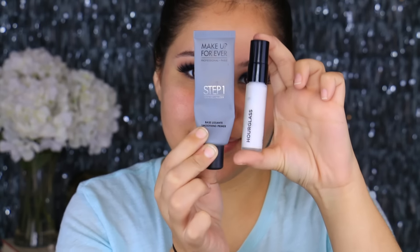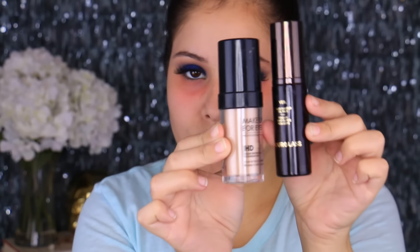Moving on to the skin, I'm first going to prime. I'm taking the Hourglass Mineral Veil Primer and applying it all over the skin — I've recently re-fallen in love with it. Then I'm taking the Makeup Forever Smoothing Primer on the areas where I have a little texture and larger pores. I also took an orange-based concealer and applied it to the under-eyes because my dark circles have been going crazy — the orange base helps conceal them later on. For foundation, I'm using a mixture of the Hourglass Veil Fluid Foundation in Nude and the Makeup Forever HD Foundation, the original, applied with a damp beauty blender.